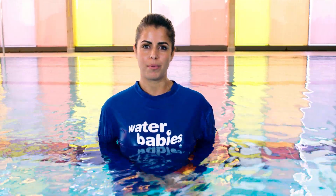Hi, I'm Olivia and I'm from Water Babies, and today I'm going to show you a lovely little song to be doing with your little one. It's called Splish Splash.